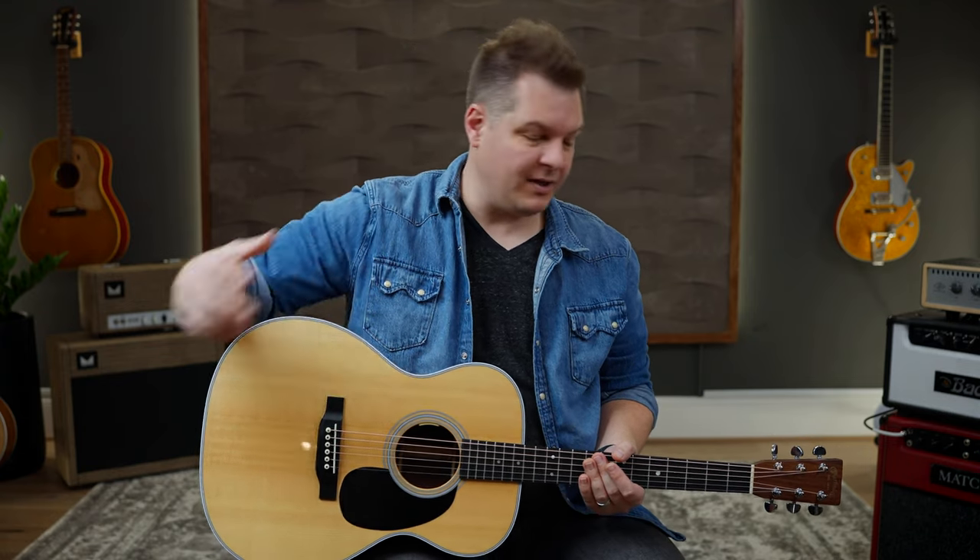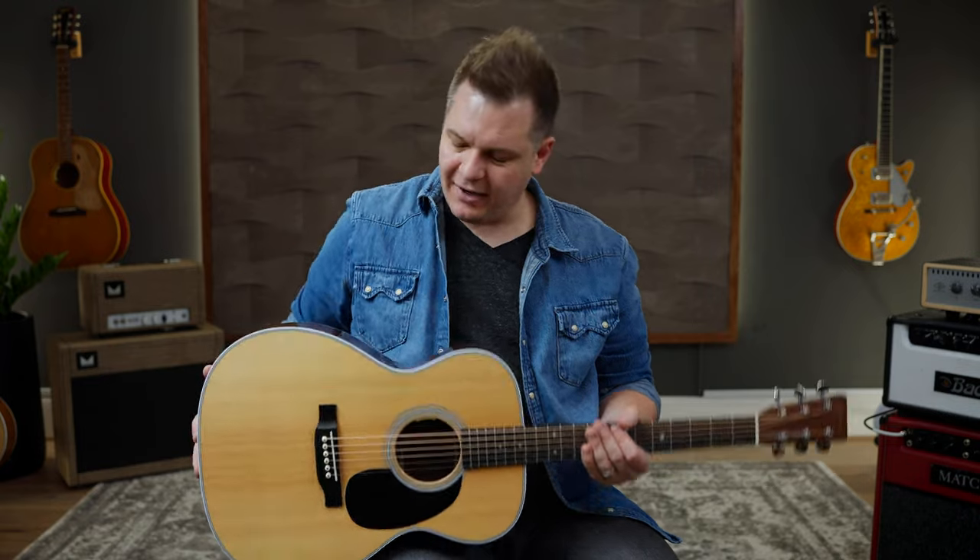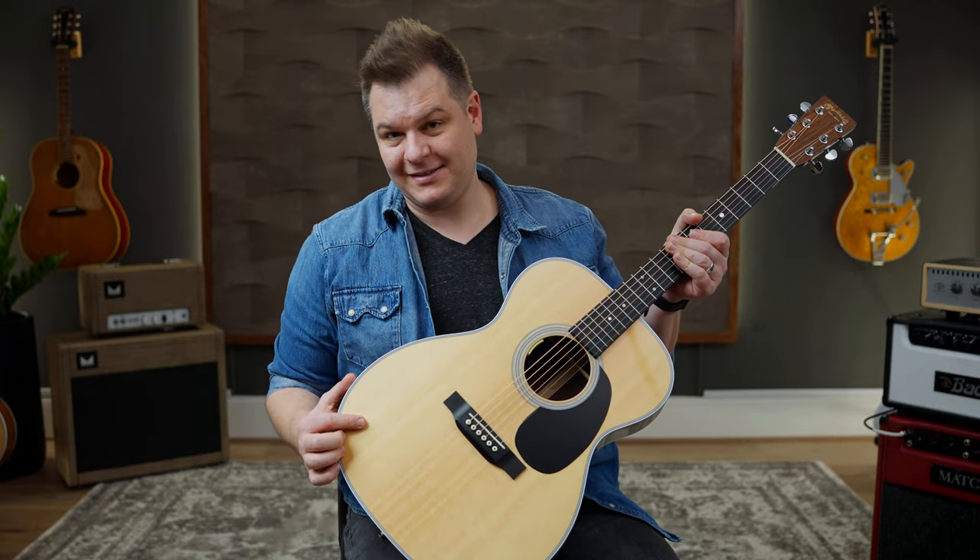Then you heard the direct out with an impulse response applied to it. It is amazing how much better the acoustic IRs make the direct output of an acoustic sound. In this video, we're going to talk about the 00028 Acoustic IR Pack, available from Worship Tutorials. Link is below.